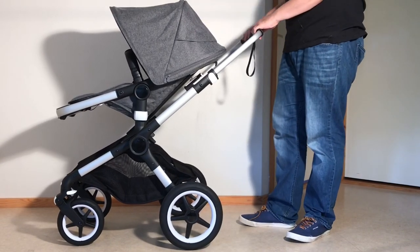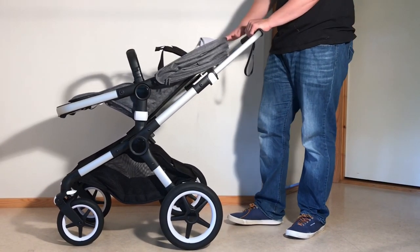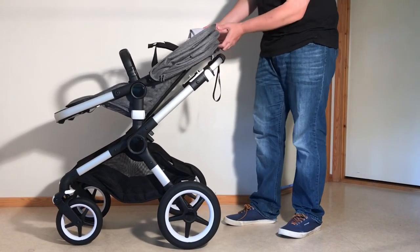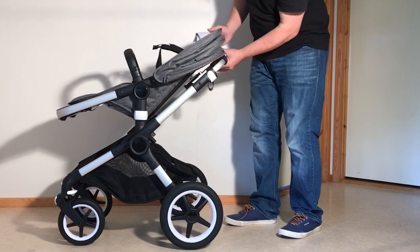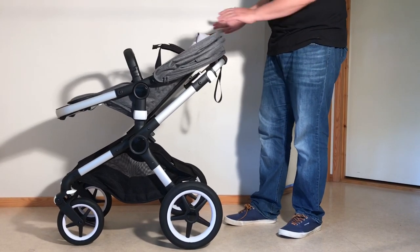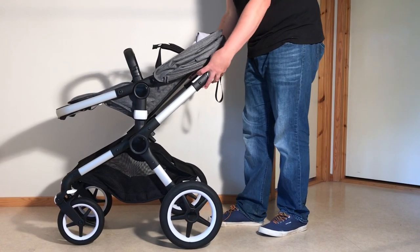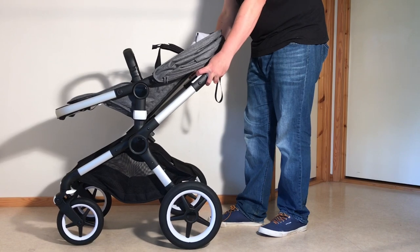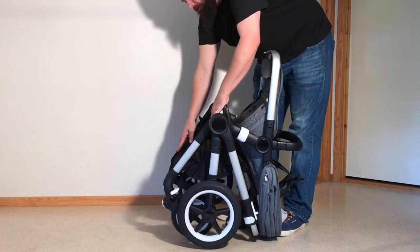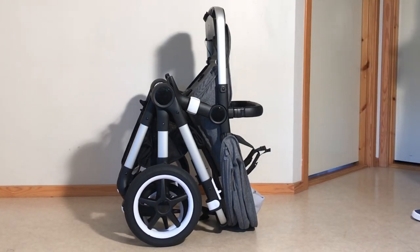Starting with the seat in its forward-facing position: to fold this down, put back your canopy, lower the handle all the way in, and make sure your seat is in the lower position resting against the handle. Then reach down, press in on the black button in the middle — that's the safety element — and pull up on those two triggers. Pull the stroller down and fold in the front frame until it clicks in place. That's your self-standing mode with the seat facing forwards.